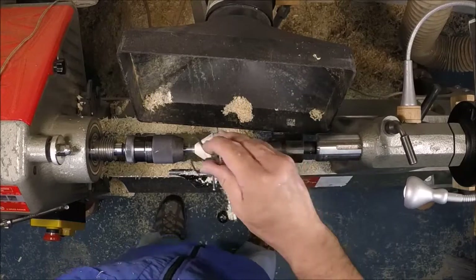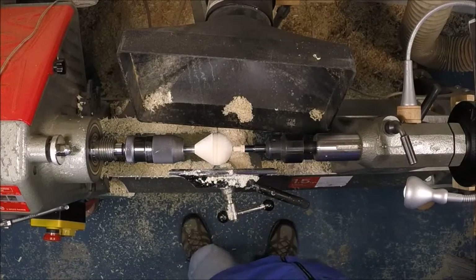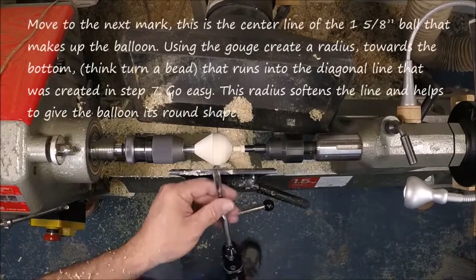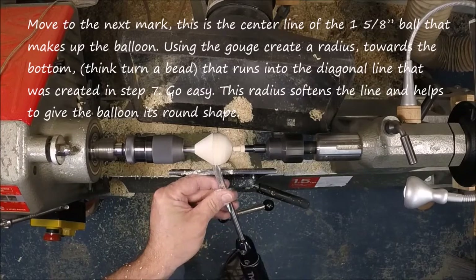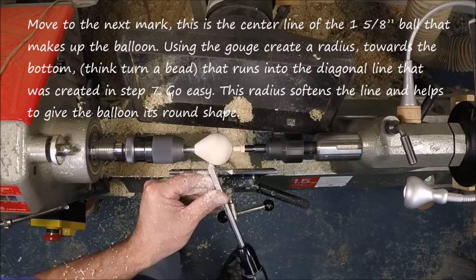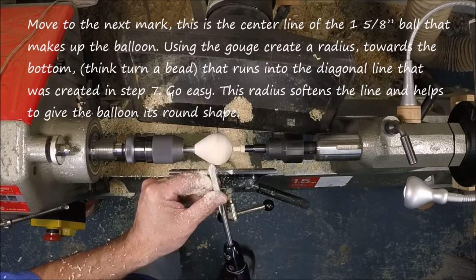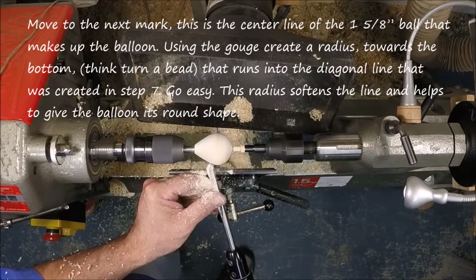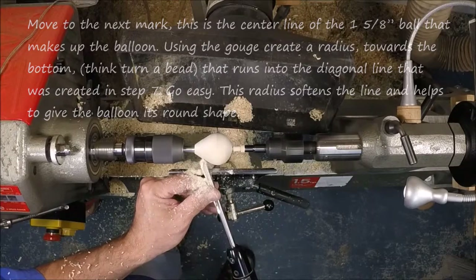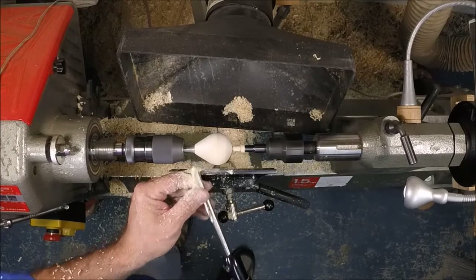We've got that nice straight line — let's check it with calipers. It should be right at about a half inch; it can be a little fat because we'll be sanding. Now, just as we rolled a bead on the top, we're going to move to that middle line and roll a bead towards the bottom. This bead simply rolls into that diagonal. By rolling the bead this way, we give the ornament that nice ball shape that a hot air balloon has — two nice radiuses, giving it that nice hot air balloon shape.